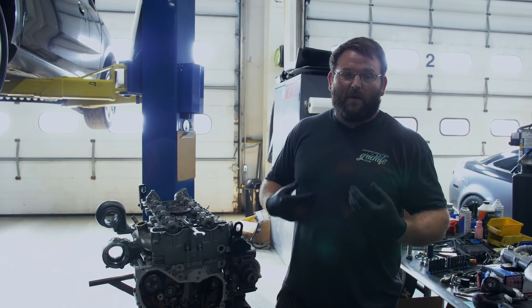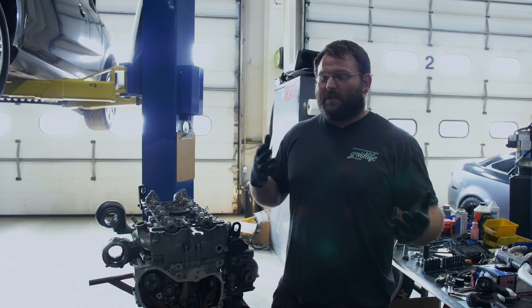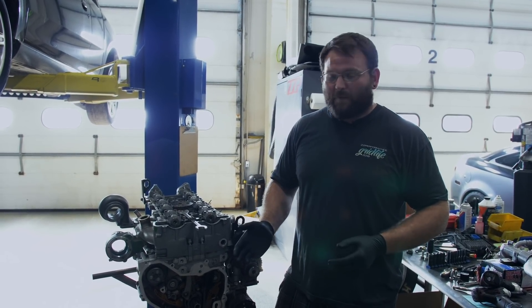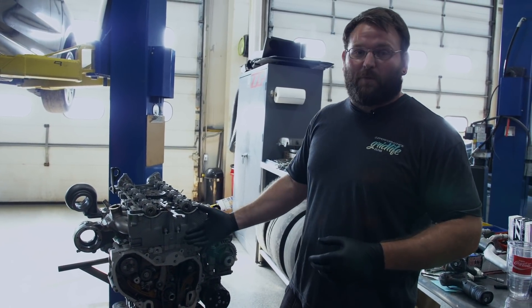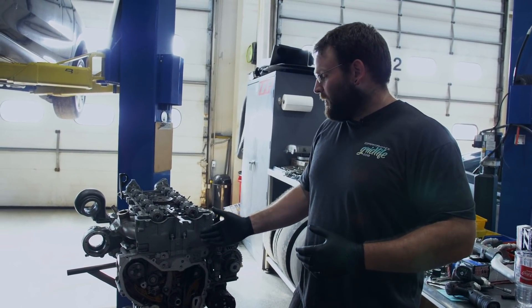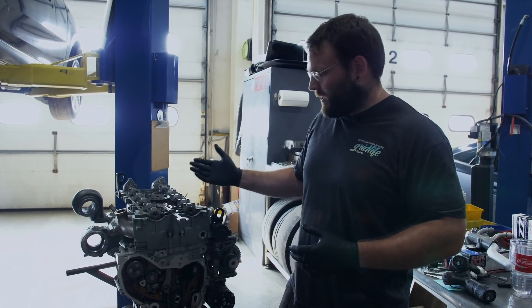I myself am a visual learner, so I thought this would be a good way to get this on video so you guys can look at it and do whatever you need to do. It's a lot easier for us to show it to you on the engine stand. Obviously you're probably going to be doing it in the car. This can be done after you replace the head gasket, install the ported head, or even just swapping your cams out.